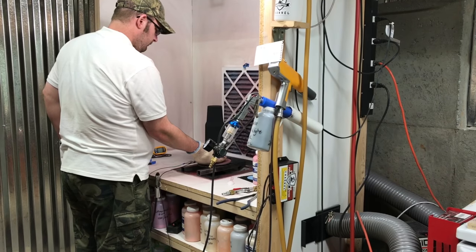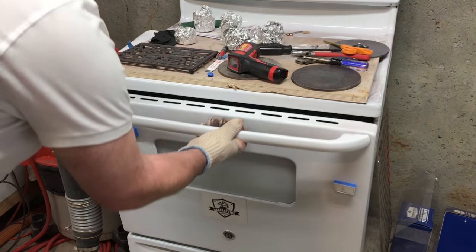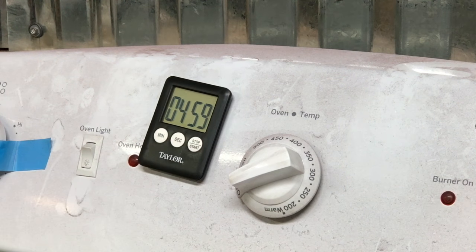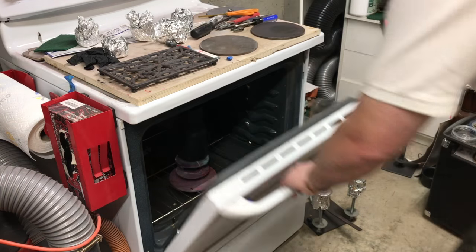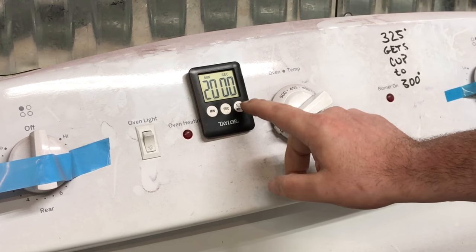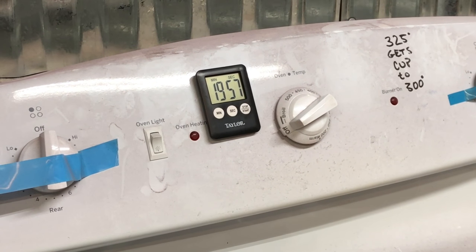Not dissimilar to the changing of the guard at the palace gates, Jamie puts the cup into the oven and sets the timer so he can check to see if the cup has reached part metal temperature, or PMT. Once he's confirmed that the part is at part metal temperature, he goes ahead and sets the timer for 20 minutes.